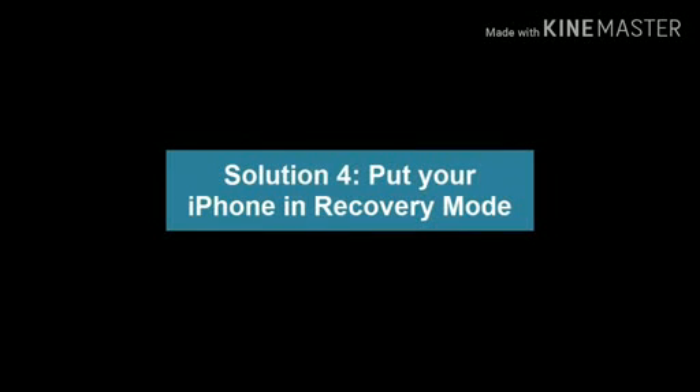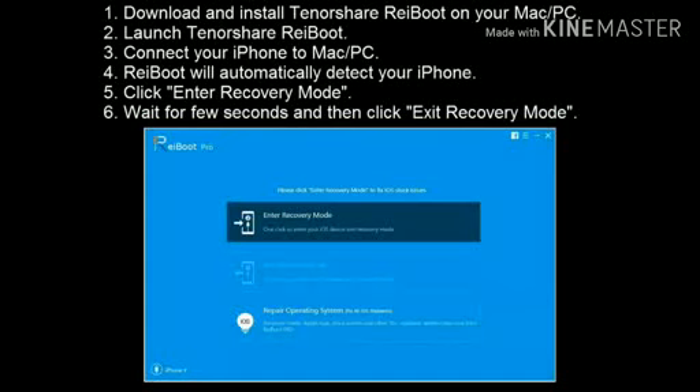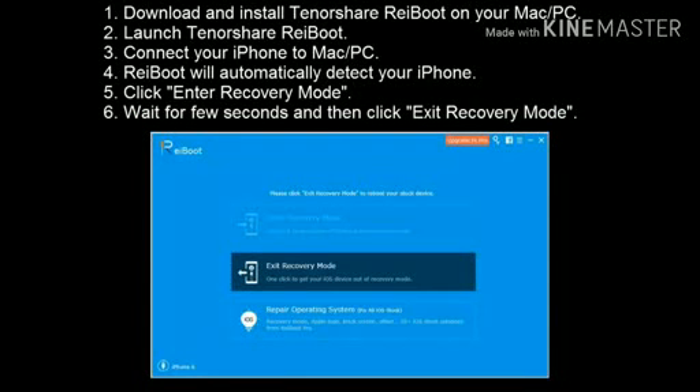Solution 4: Put your iPhone in recovery mode. Download and install Tenorshare Reboot on your Mac or PC. Launch Tenorshare Reboot and connect your iPhone to your Mac or PC. Reboot will automatically detect your iPhone. Click Enter Recovery Mode. Wait for a few seconds and then click Exit Recovery Mode.